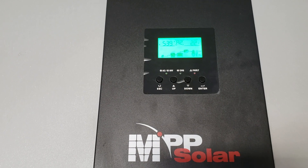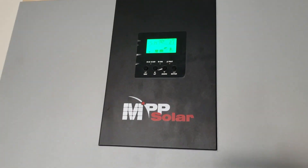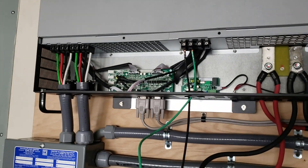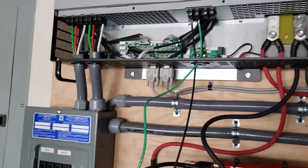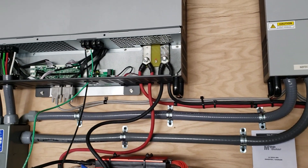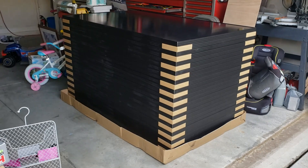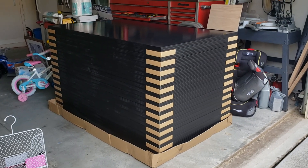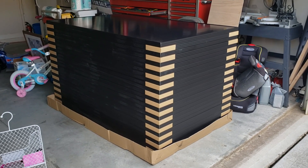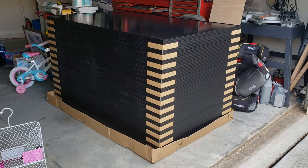It says it's currently charging, inverting — whatever it is at the current moment, either from the battery or from the solar power. This is a short-term test just until we can get the permits going. They're in the backyard, and as you can see, the rest of the panels are over here.